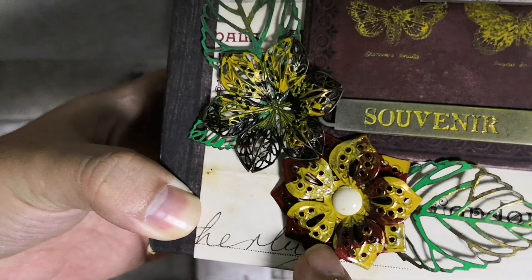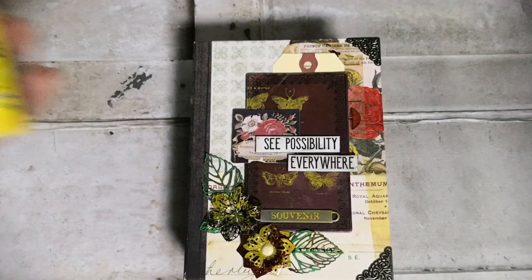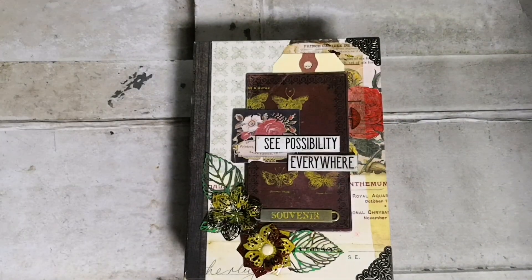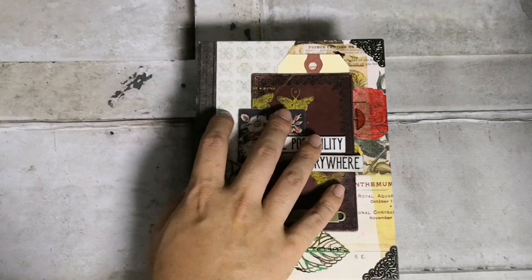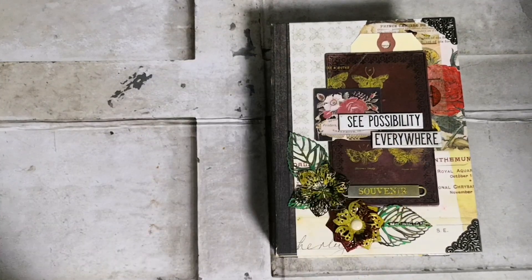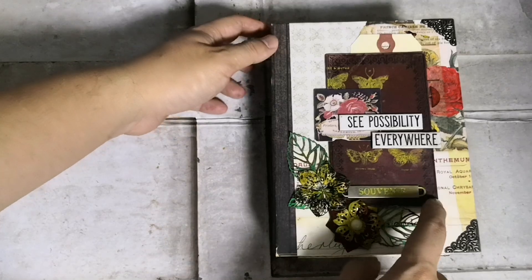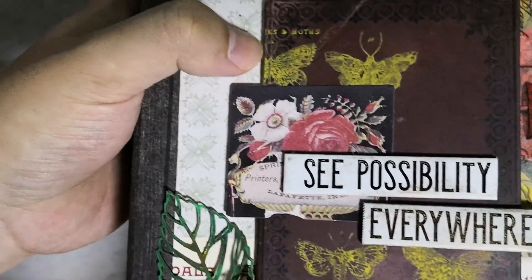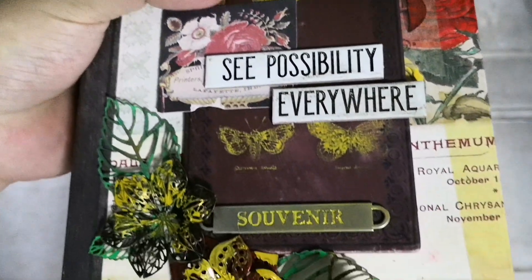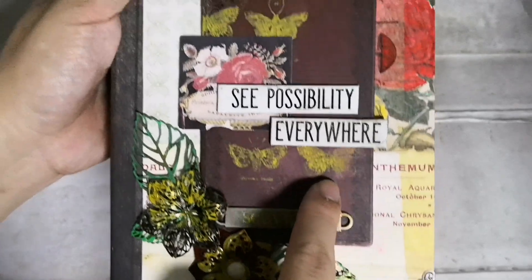Here I actually did some stamping with acrylic paint — this is the Distress Paint Mustard Seed. I applied it with a paintbrush, or you can use a dauber, onto your rubber stamp. I don't think it works that well with silicone-based or photopolymer stamps. You stamp it onto the surface and because this is baseboard, the acrylic paint releases nicely on top of it. You get really cool nice details but also a smudgy, artistic look, which makes it look really cool because the colors pull at different areas differently.